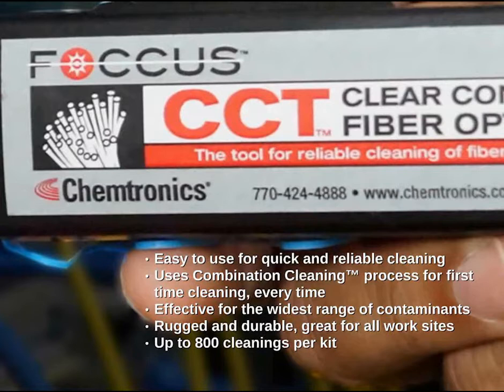It's rugged, durable, great for all work sites, and provides more cleanings per tool, lowering your cleaning cost.